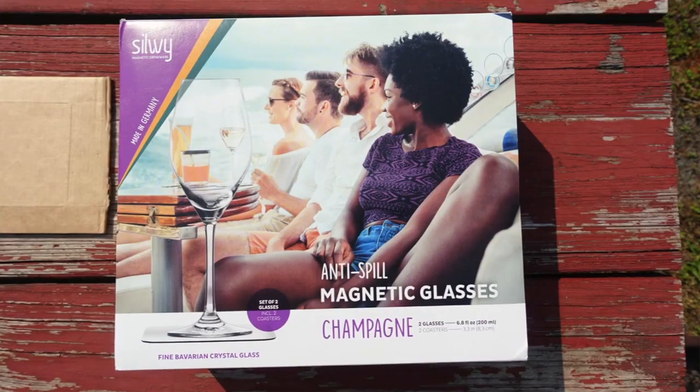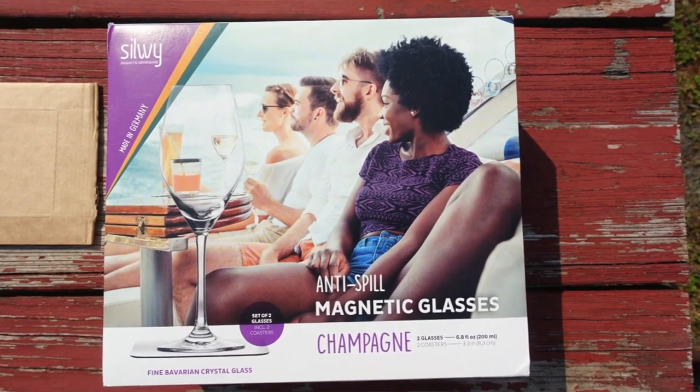Because we live, work and travel full time in our RV, the company Silwy reached out to us and asked us to review these magnetic drinkware glasses for our channel, because this is the kind of thing that is really interesting and useful and practical for RVers, boaters, campers — anyone that is basically drinking and might want to stop their glass from tipping over.